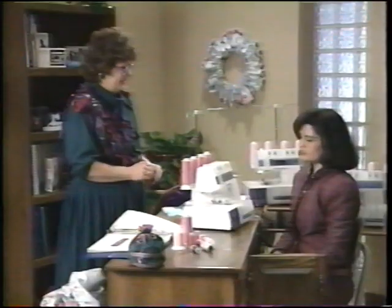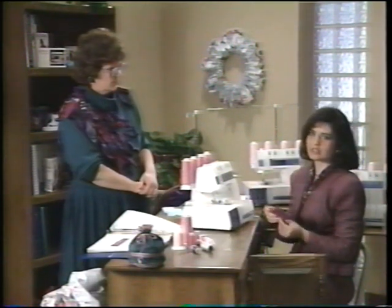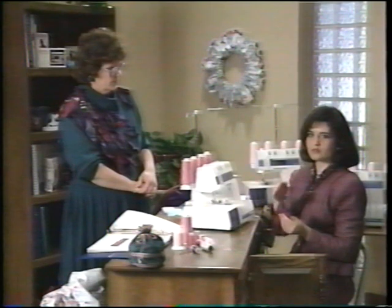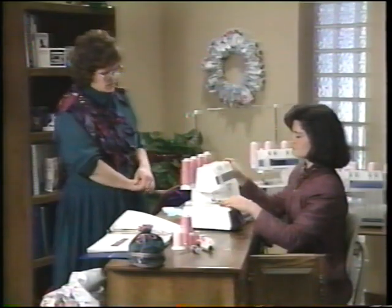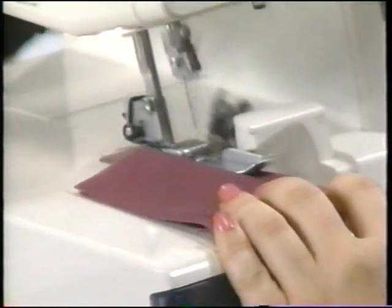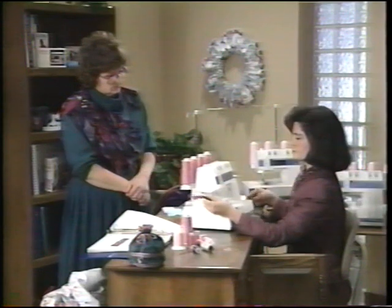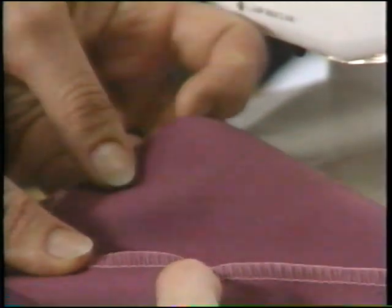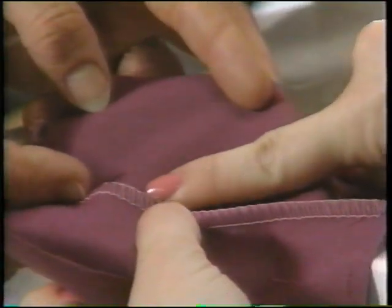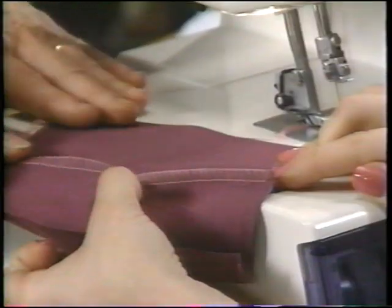The safe lock technique involves serging a three-thread seam and then going to the Viking sewing machine to sew a straight seam alongside it, making it look almost like a flat lock. Five-thread owners could also do this with their chain stitch. This technique is great for reversible garments.